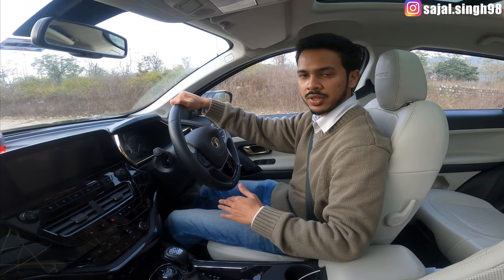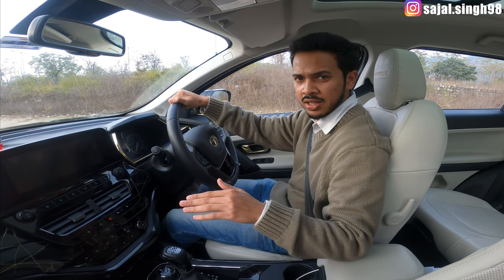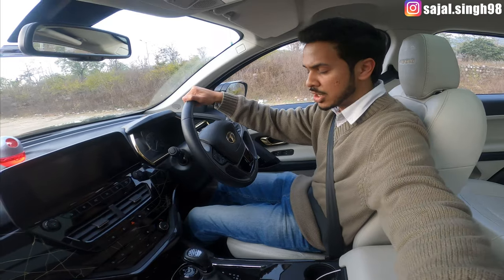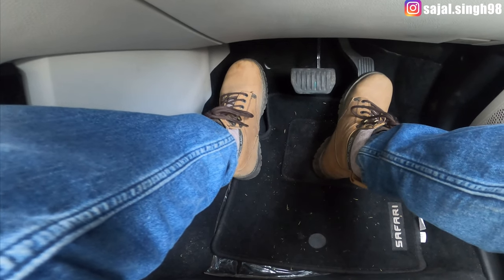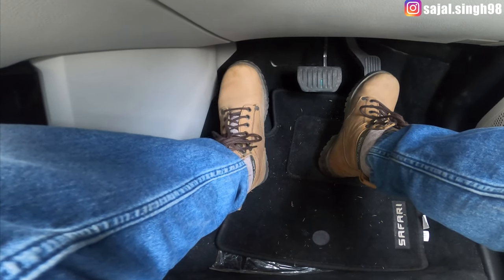For our demonstration we are using a Tata Safari Gold. The mechanism is basically the same in every car with just minor differences. The major difference you will notice is that you only get two pedals — there is no clutch pedal. You only get the brake pedal and the accelerator. On the far left there is a dead pedal which you should not use.